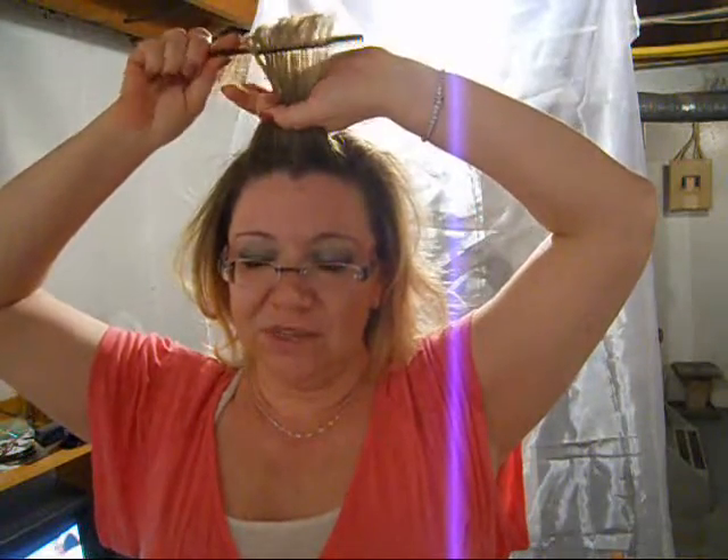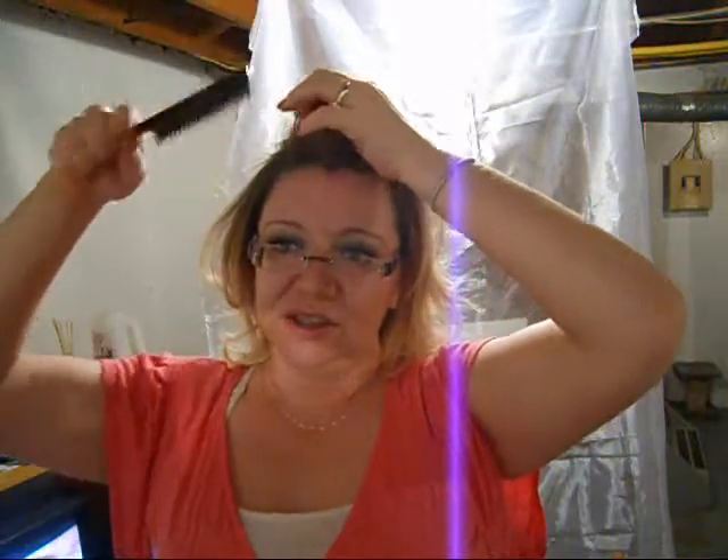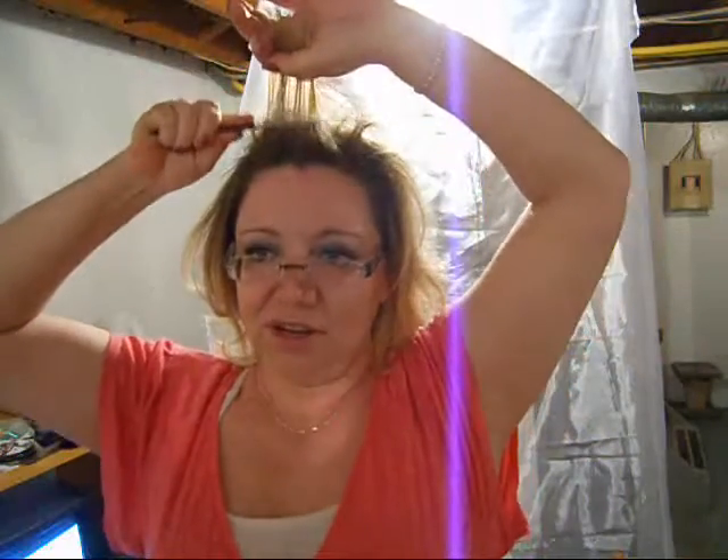So when I am teasing my bangs, instead of just teasing them straight up, I pull back as I tease. It's kind of manipulating the hair because it's used to falling down onto the forehead.